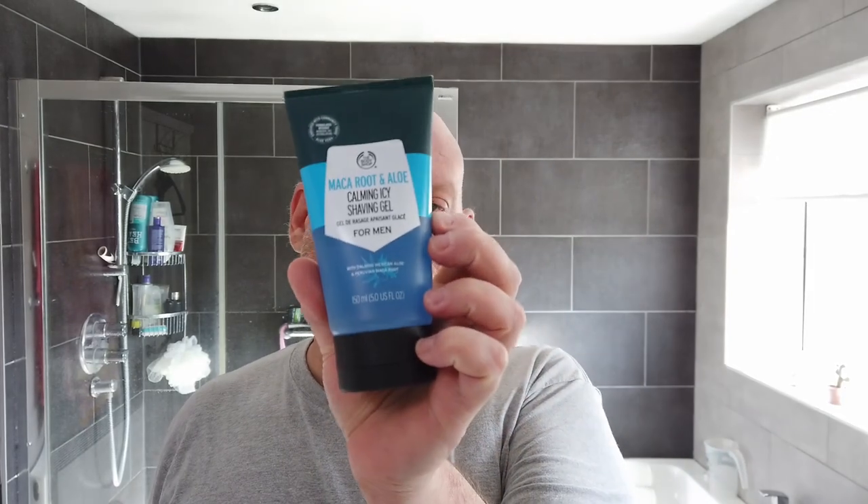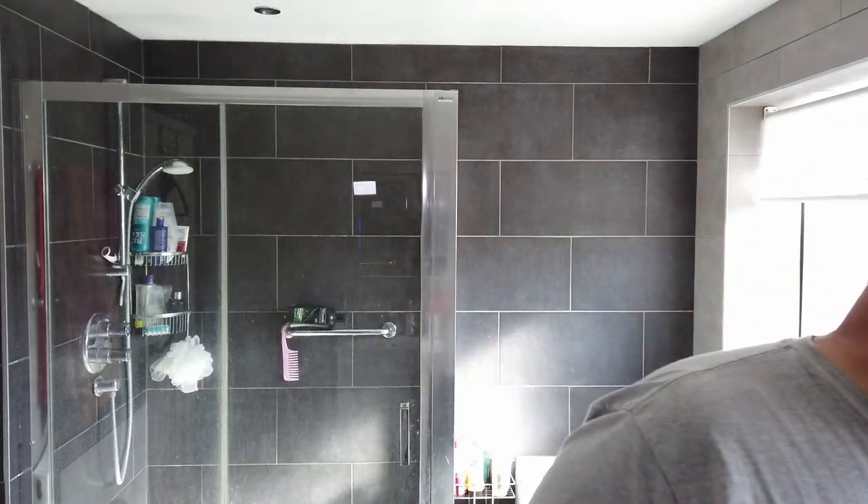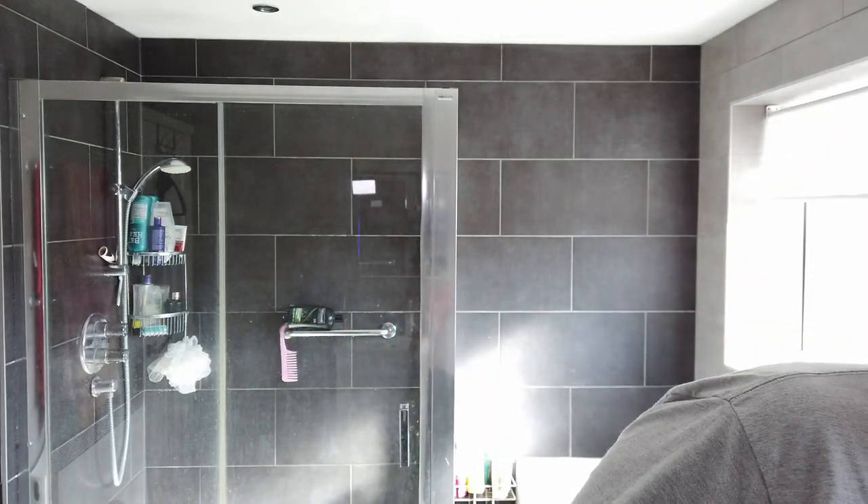In terms of the products, I'm using the glyc — or glyc — or however you pronounce that, somebody please let me know — that's a glycerin soap as a pre-shave, something different. I had a voucher from the Body Shop for my birthday and I thought I'd give something different a try from their men's range. I'm trying the maca root and aloe calming icy shave gel. I think this is probably designed more for cartridge users than DE shavers, but I'm going to give it a spin. I've got a plan B if it doesn't really work — a tub of the proper stuff down here.